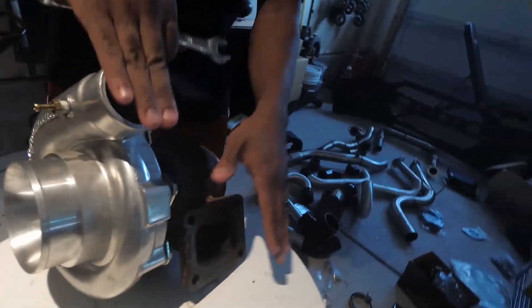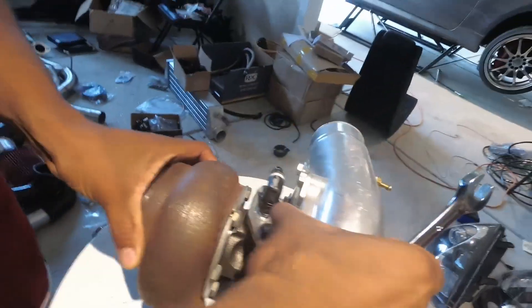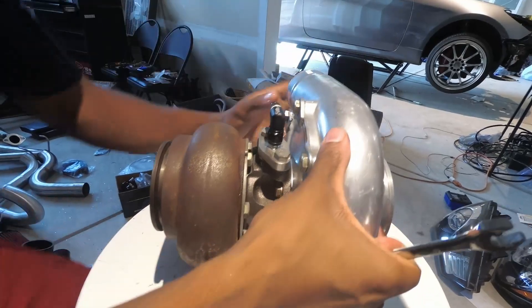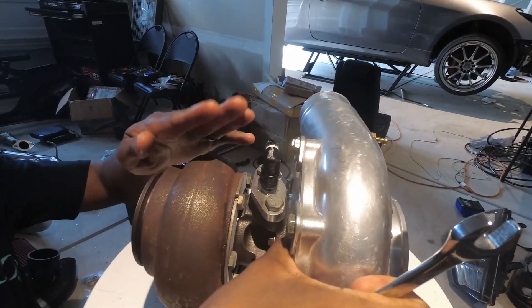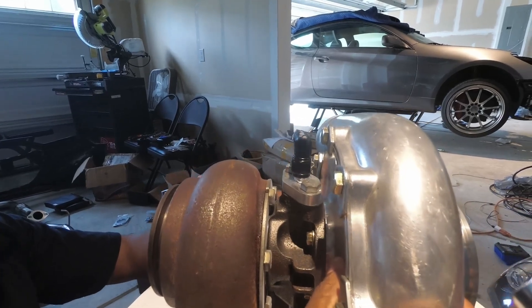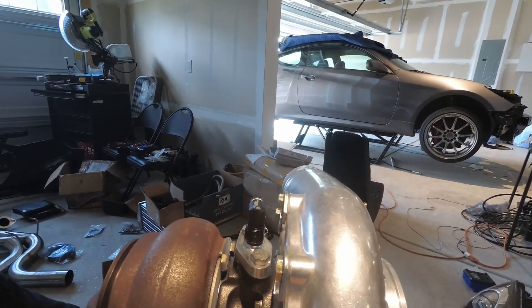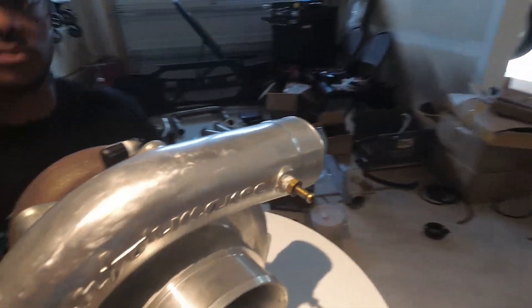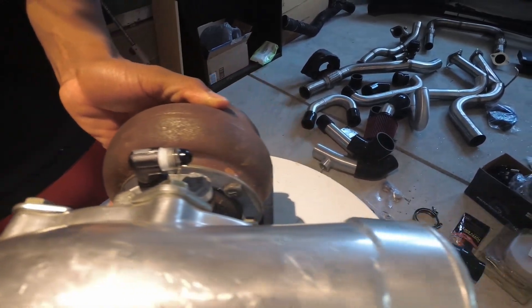You want the outlet for the turbo and the inlet for the compressor housing facing the exact same direction, so that if you flip it, it's basically flat. Then, once you have that tightened down in the right position, spin the center section — turn the turbo up so the outlet is coming out at 90 degrees from straight down, angled slightly because the turbo will be installed at a slight angle in the engine bay. This ensures a perfect perpendicular 180 degrees to the ground. You want the compressor side flowing parallel to the feed line.